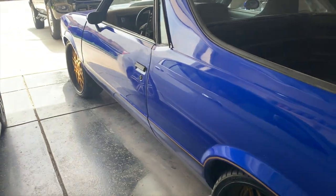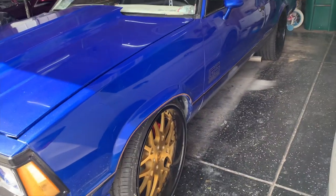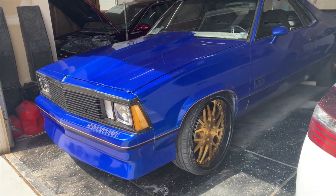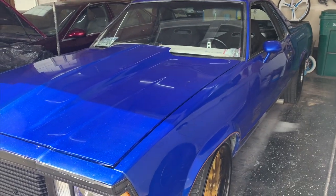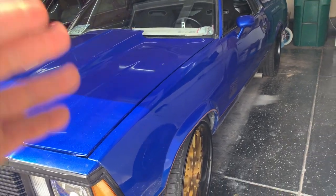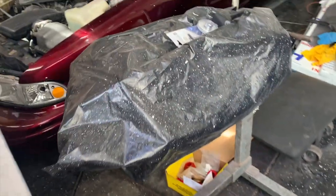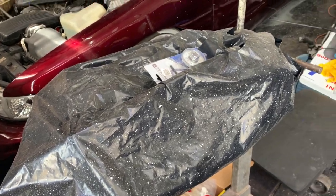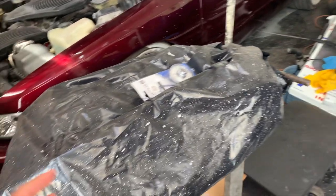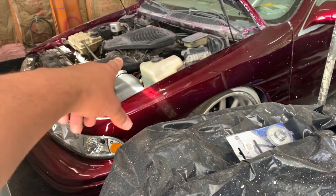A large majority of y'all were saying I should keep the small block in the Elco, so at least for now the small block is going to stay. I don't want to mess with this car right now — it runs, it sounds great. So that means this motor is gonna have to do something different, because I pretty much got everything I need to build it besides the cam kit. So I got to thinking that maybe I will do an LS build on the Impala.